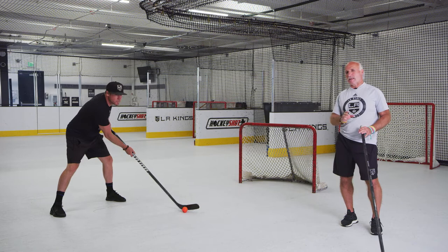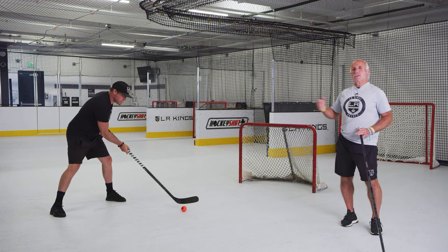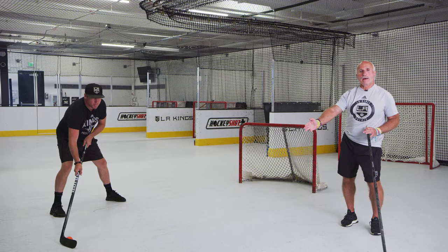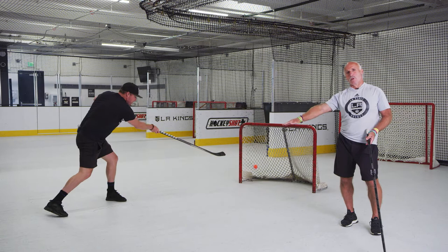So with the wrist shot, we're going to see Derek. He's going to get the position he's always been in with any stick handling. His knees are bent, his hands are shoulder width apart, chest and shoulders are back, he's got his eyes up. He's going to take the ball back, load it on his back leg, and he's going to sweep the ball towards the net. You'll see that he turns the blade of his stick over — by turning the blade over, that keeps the ball down low.